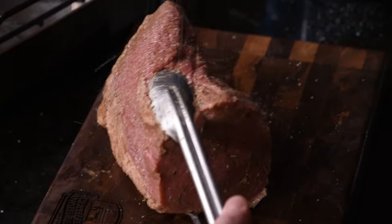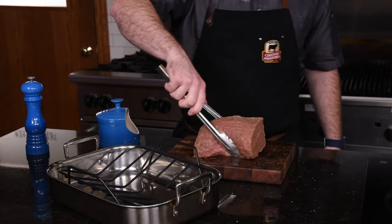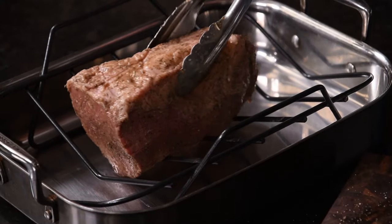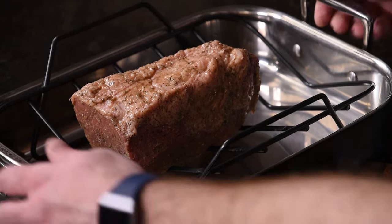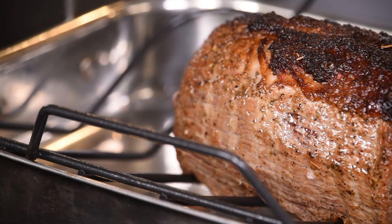We'll get this into a preheated 450-degree oven for 15 minutes. Then we'll reduce the temperature to 325 degrees and allow it to cook for about another 70 minutes, or until it reaches 125 degrees internally before we pull it and let it rest.